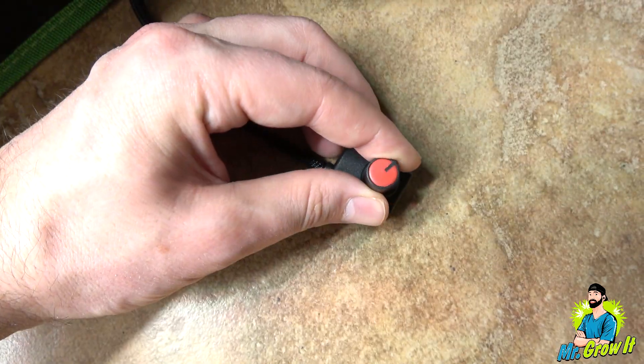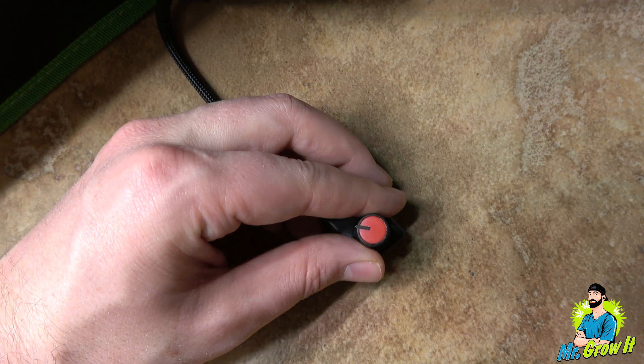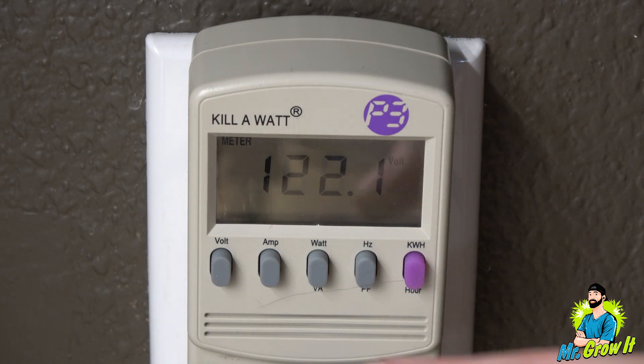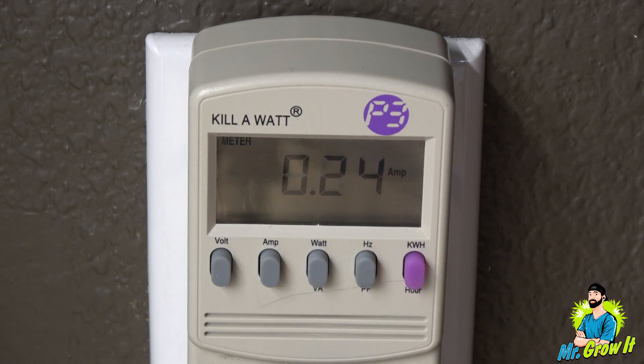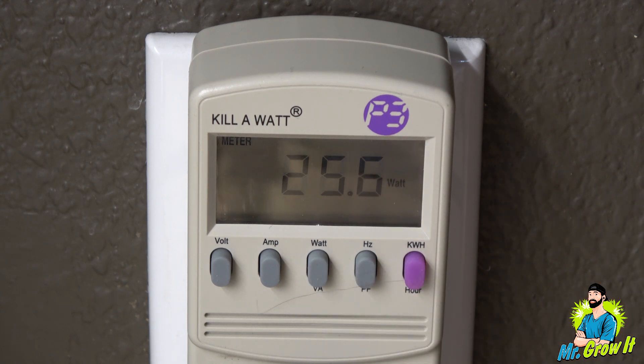This light does have a dimmer on it. When I take the measurements, I'll make sure the dimmer is set to 100%, so full power. I plugged the grow light into my kilowatt meter. Let's look at the amps and watts. I have the light fully dimmed and it shows 0.24 amps and 25.6 watts. Now full power: 2.66 amps, 324 watts.